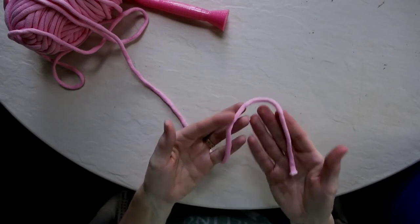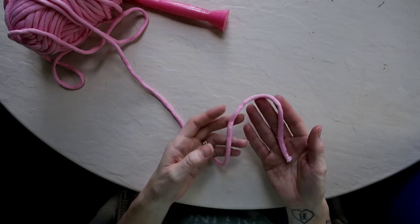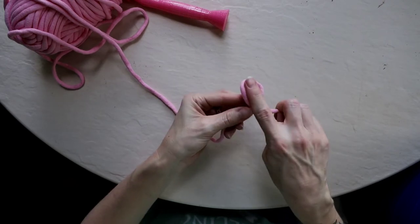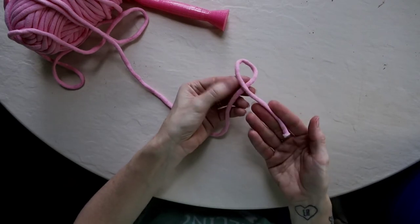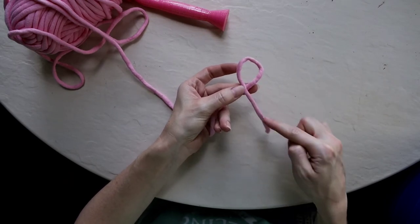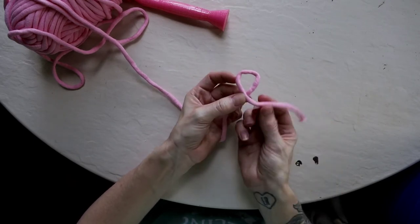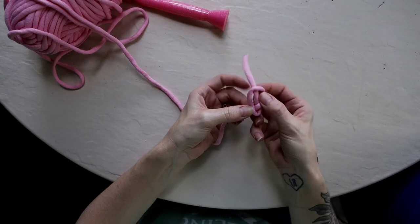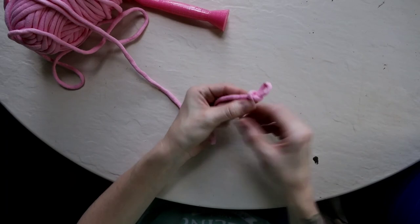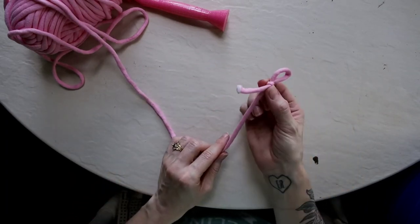The slip knot is how you're going to start all of your chains, so it's really important to practice and make it become second nature. Again, you're going to take your yarn and cross one piece over the other to create the loop, then take the piece coming across the top, bring it behind the loop, reach through and pull it through — but not all the way — making sure you leave a tail so that you're tightening it up. And there is your slip knot.